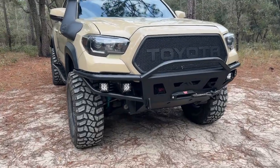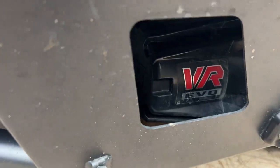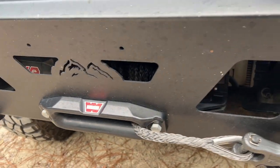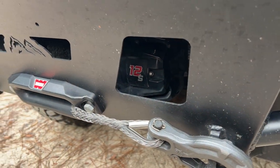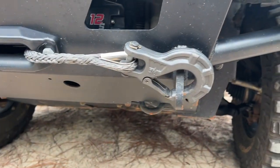For my winch I'm running the Warn VR Evo 12S winch. This winch is rated up to 12,000 pounds. I'm also running the Warn Epic hook.